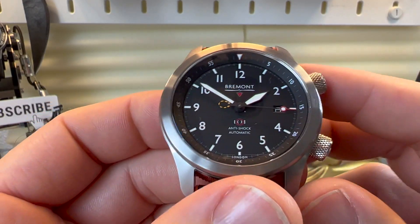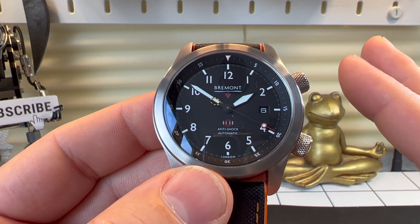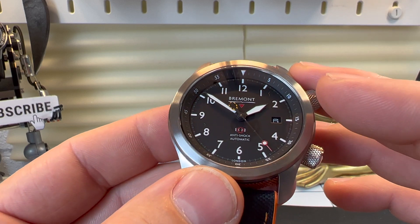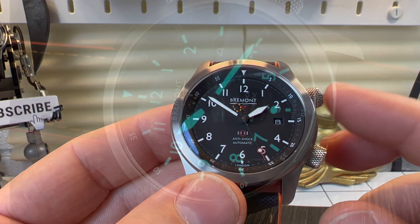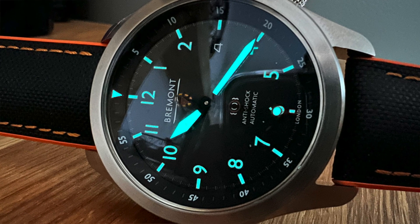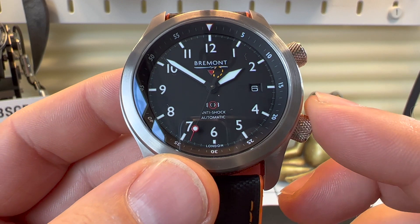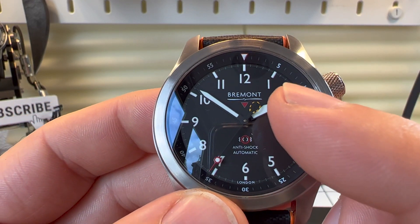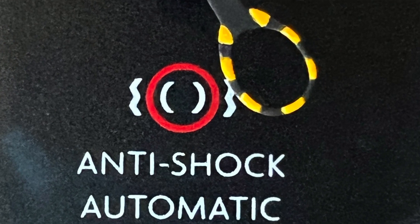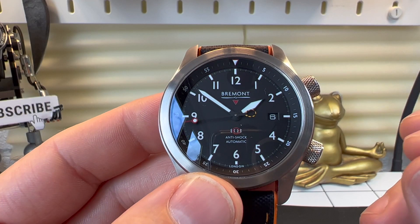Let's have a closer look at that dial. It's a really clear, easy-to-read dial with big sword hands and printed hour markers — they all have lume and the lume is actually pretty decent on this watch. The tip of the second hand has a little red tip with some lume as well. At the end of the second hand there's a black and yellow hoop.